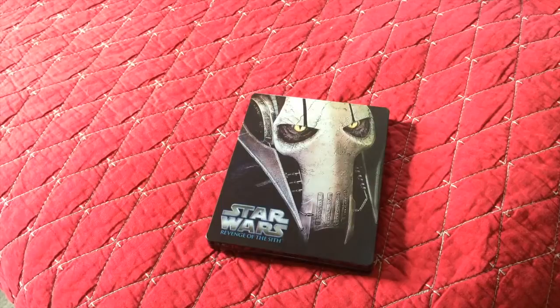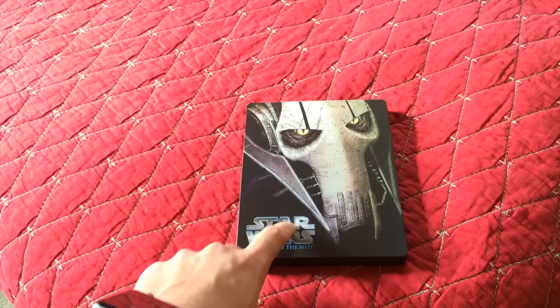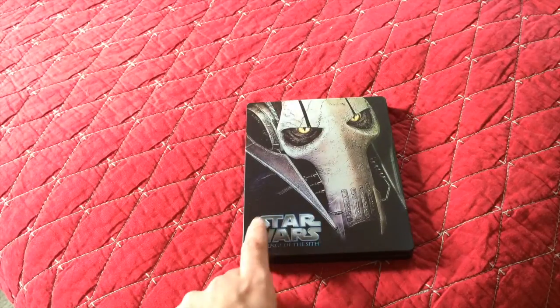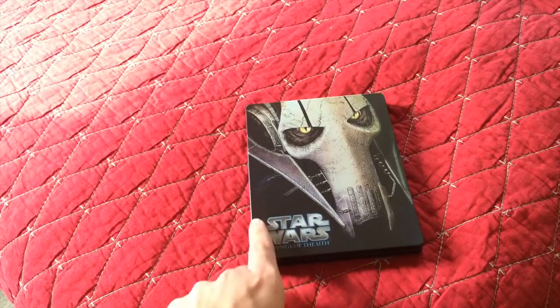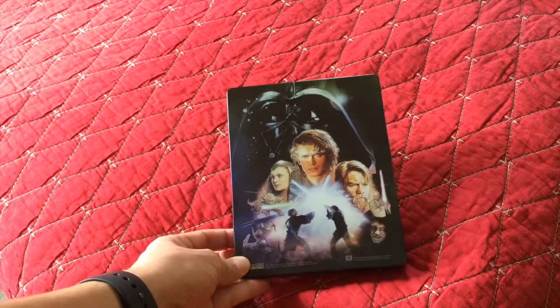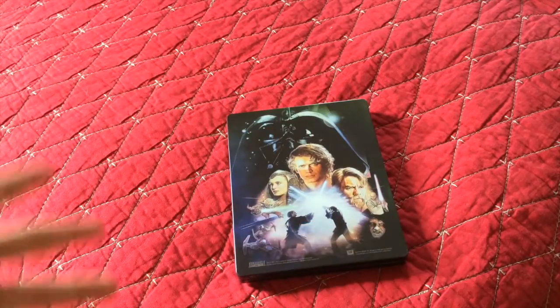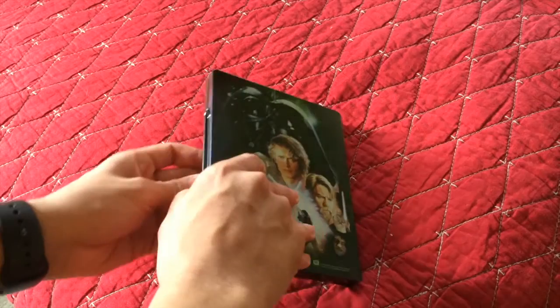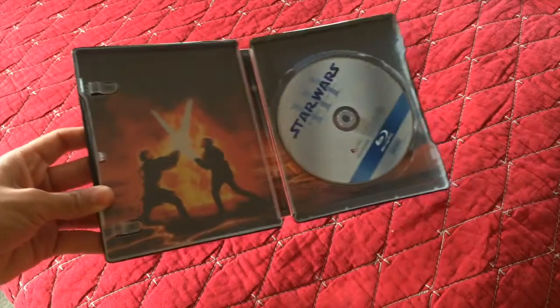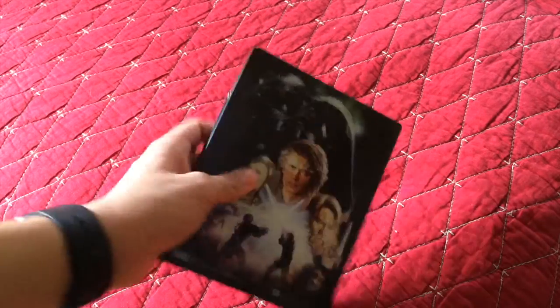Episode 3 — General Grievous is the cover. By the way, the 'Star Wars' text right here on the case is a little dented, but it's purposely dented. They carved the metal, so if you run your finger there you can kind of feel 'Star Wars' — though not the 'Revenge of the Sith' part, just the 'Star Wars' part, which is still cool. Turn it around — same thing, the original poster. You see Anakin. There's no title or anything, just the poster. Open it up — the disc, and you see Anakin and Obi-Wan clashing. It's really light too — not heavy at all.